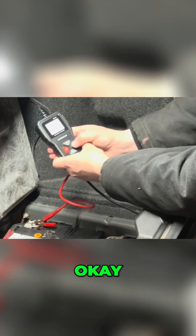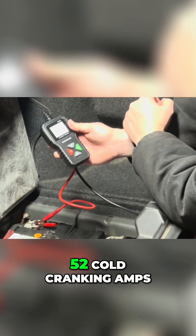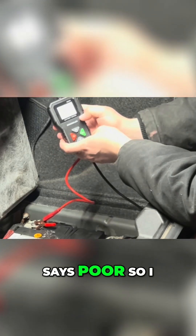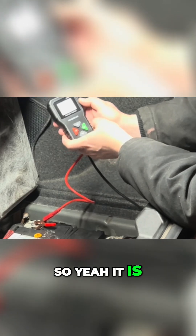680, OK. So now it's running its test. Cold cranking amps is 52, so it says poor. It's kind of simple to use. Yeah, it is poor.